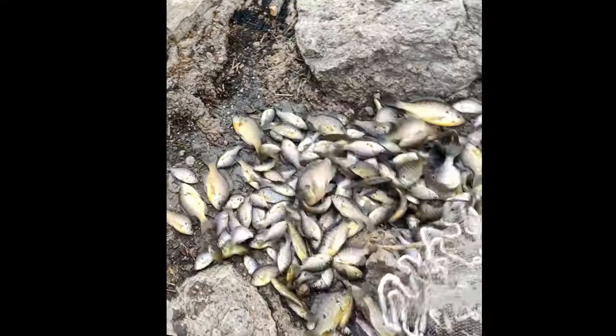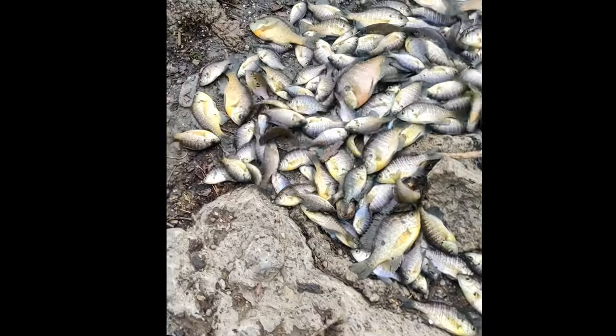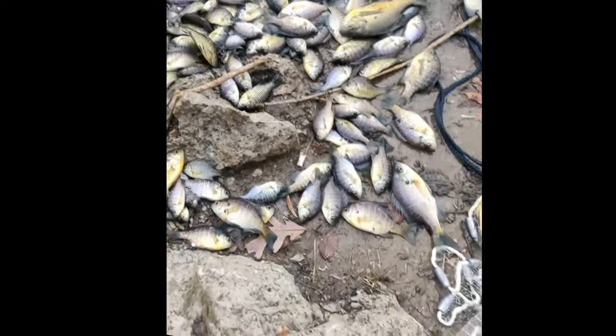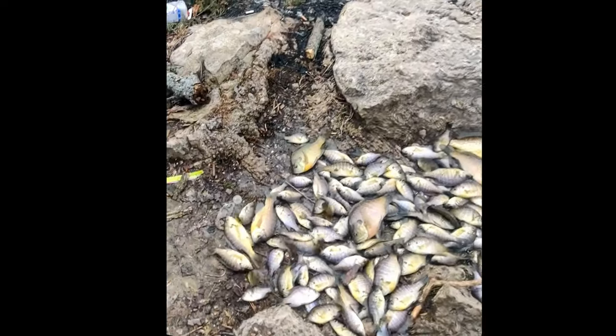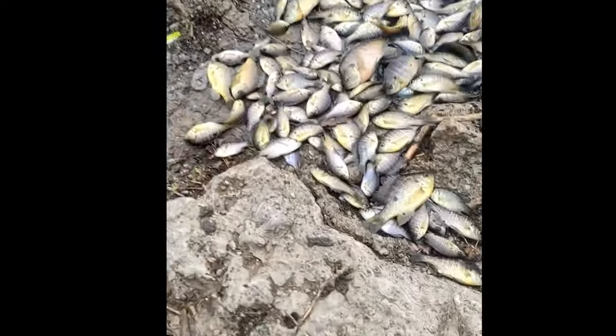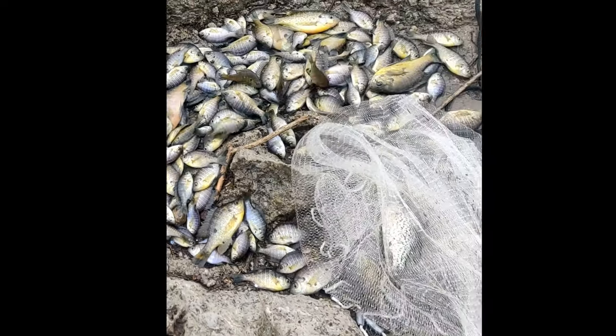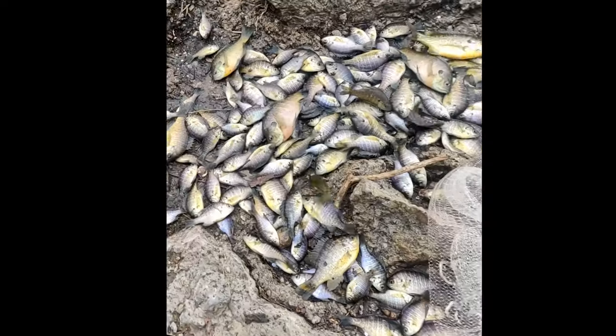Oh my goodness! Oh my goodness! That's crazy. That's too many fish, man. That's got to be over 160 fish right there. Easy.